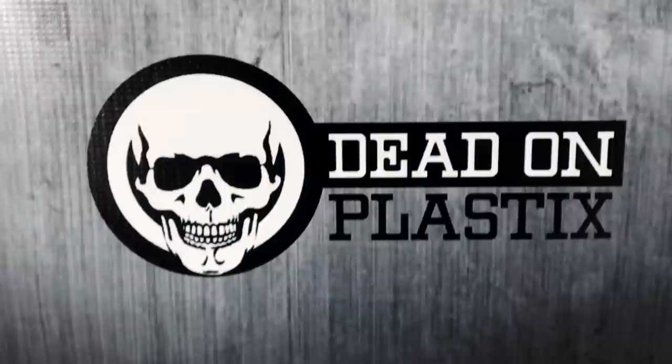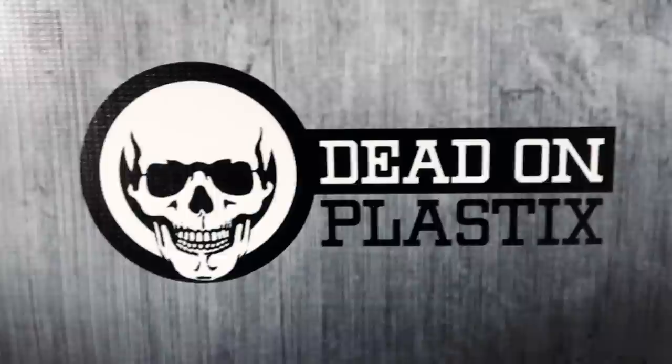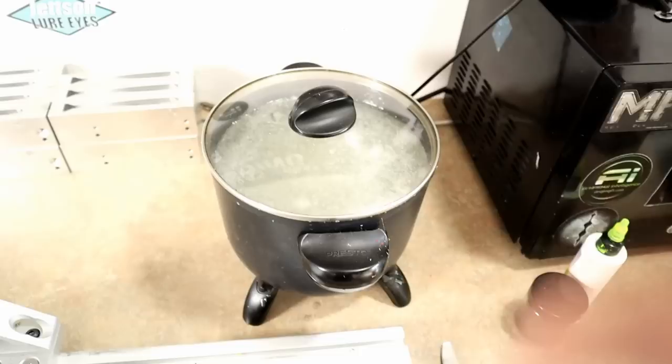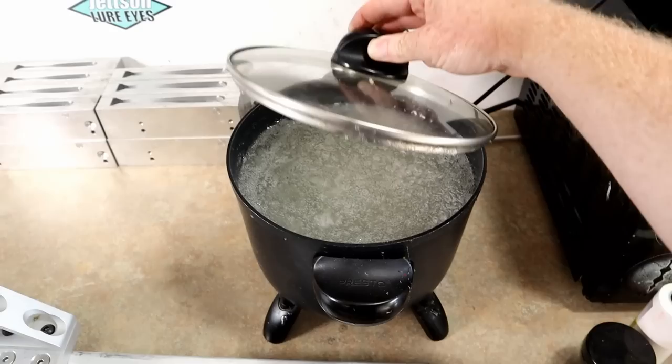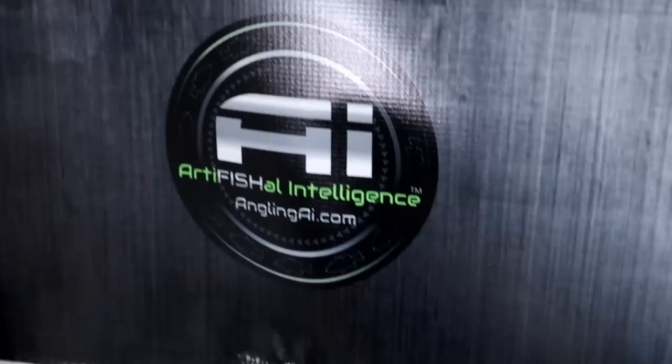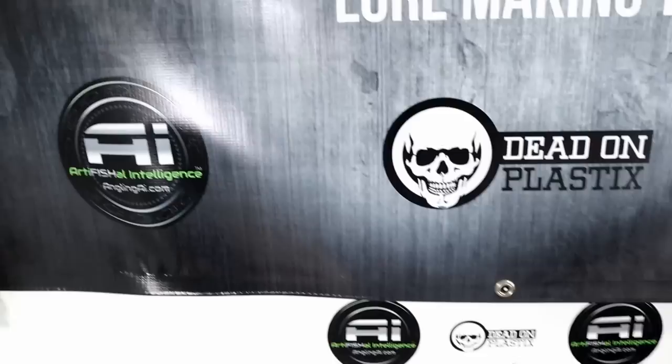Our weapon of choice today is Dead-On Plastics plastisol — the only plastic we use here on the World's Worst Fishing. We're using the black bucket, which is the sinking plastic in the swim bait blend. I have my gallon of it here and it's just starting to get into the gel phase. We're starting to see a little bit of mixing bubbles — those will burn out as the plastic reaches full temp. The molds today are from Angling AI, shout out to them — my title sponsors for the channel.